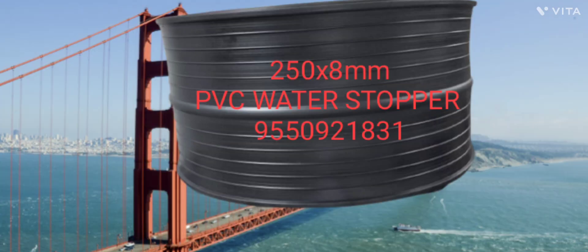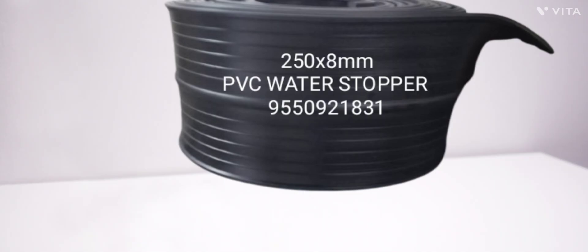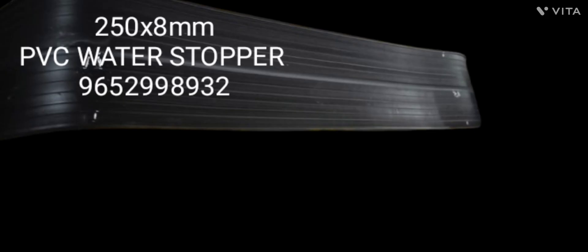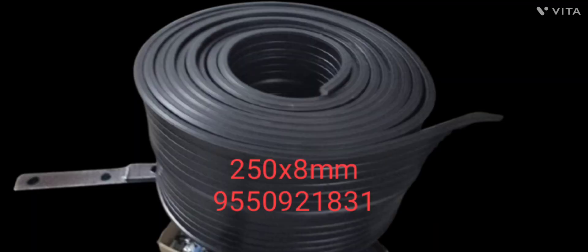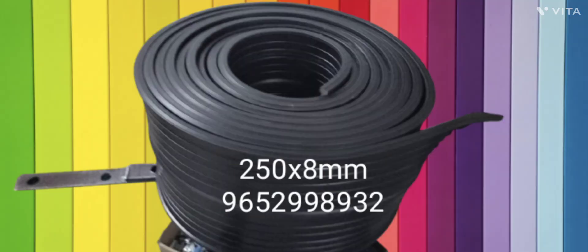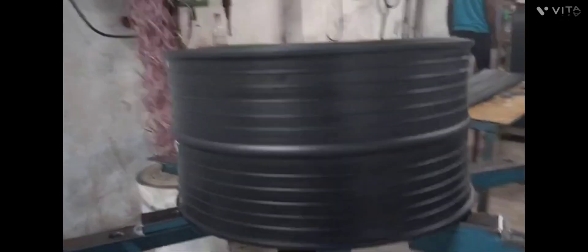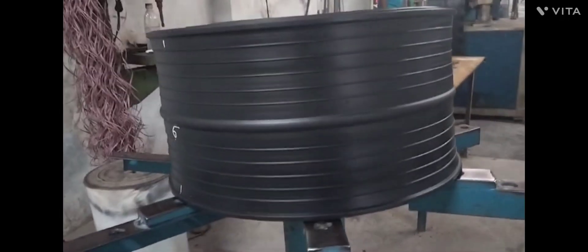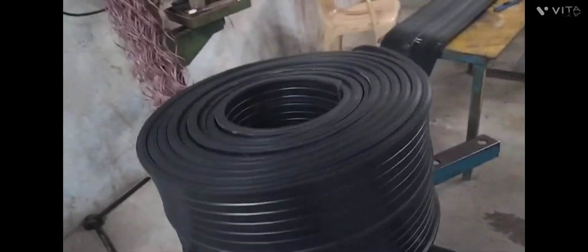Hello friends, welcome back to Sunday Enterprises YouTube channel. Here you can see PVC water stopper, size 215 to 8 mm as they're customized, which is also called 10 inch PVC water stopper. It is used in accessible building construction, canals, tunnels, water tanks, and swimming pools etc., and prevents water leakages.